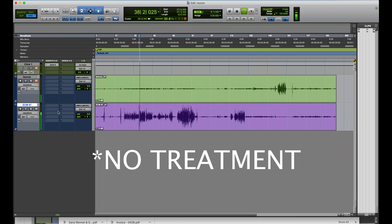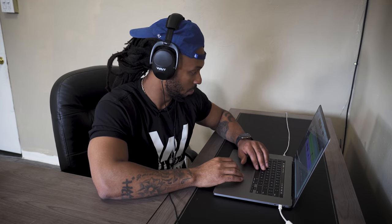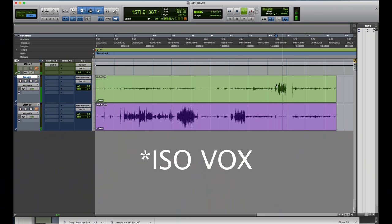Let's take a listen to this recording one more time. First completely dry — the raw vocal: I may be small, but that's not all. If you bigger than me, you still can fall to the ground as I pump my sound. So people gather round as I get on down. And then let's hear that Isovox one more time: I may be small, but that's not all. If you bigger than me, you still can fall to the ground as I pump my sound. So people got the round as I get on down. Those reflections in the room are just so distracting — I can really hear my voice and the tonality and the inflections and emotion a lot clearer when I am recording using the Isovox.